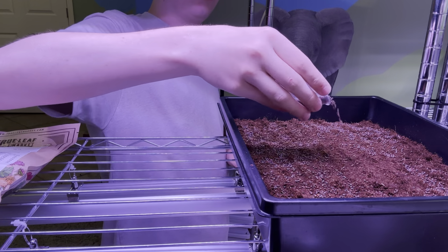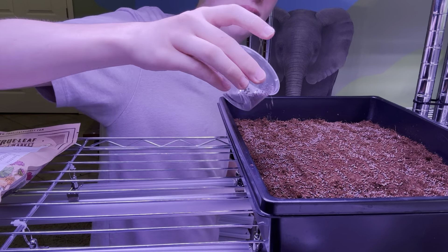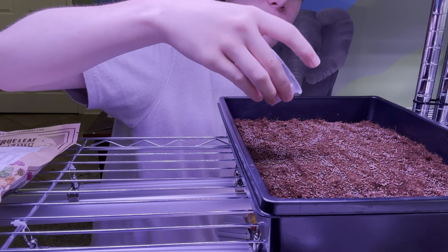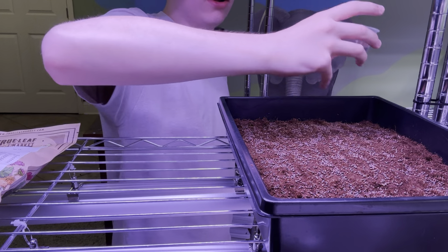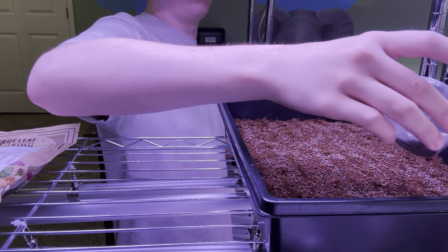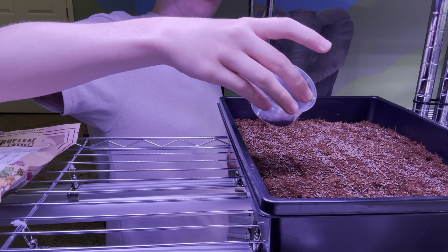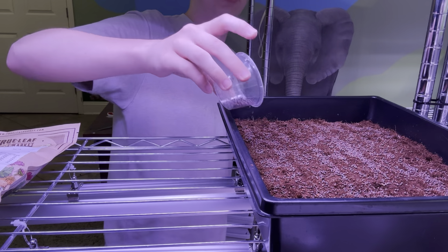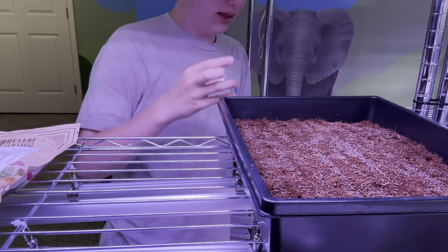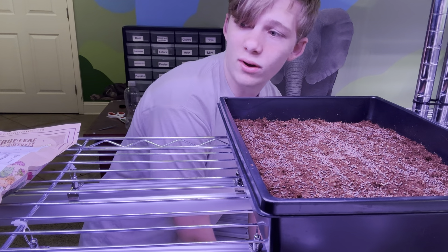I'm basically just going to seed it as best as possible. This is a little bit of an awkward area — I probably should have set up a temporary table. I've put out what might be a little too many seeds, but you don't really want to overdo it and you don't want too little either. I'd say that amount is about right.